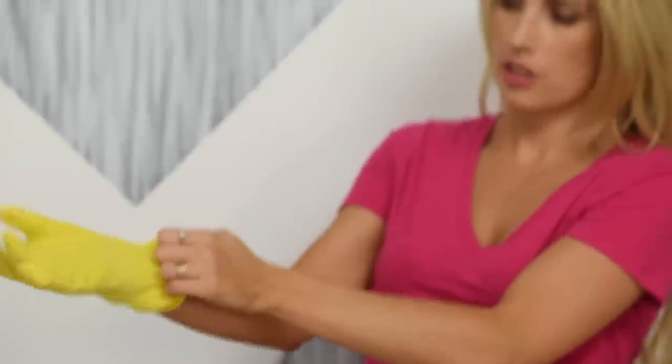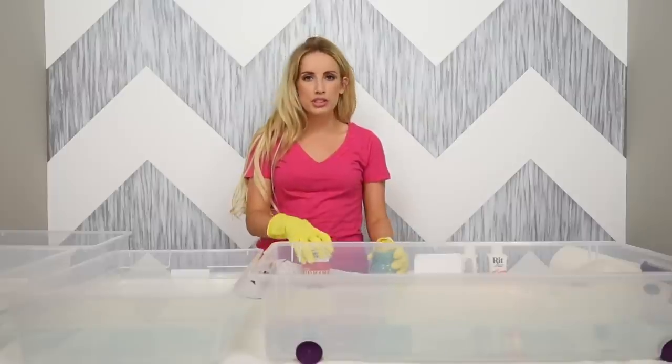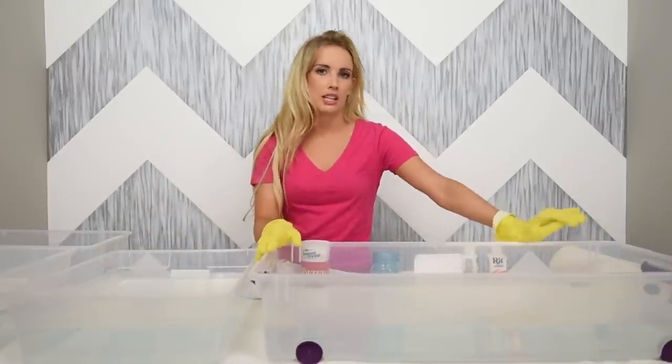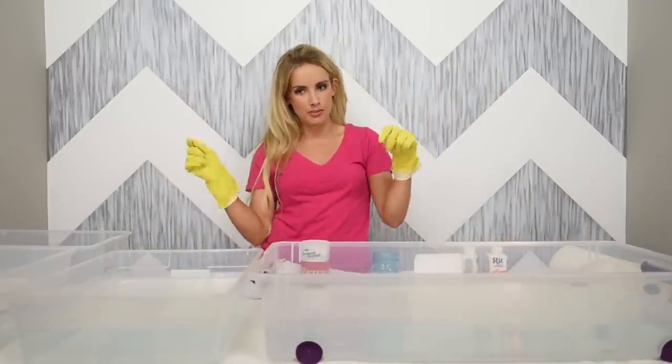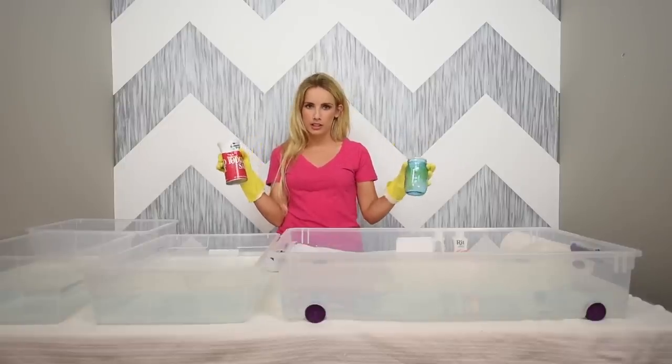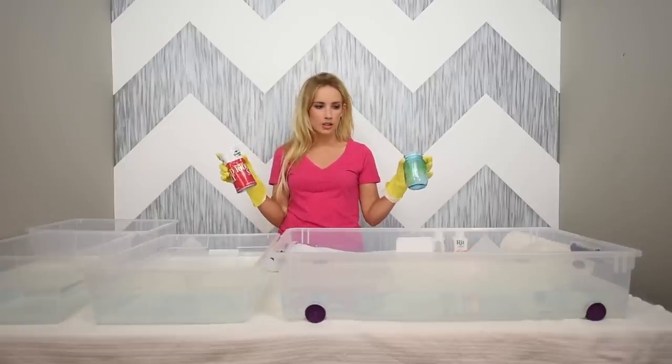First things first — I've got all my different bins here. You want to make sure you have at least one bin that is wide enough for your fabric when you dip it. You can also fold it in half and dip it that way if you can't get a bucket that's big enough. I'm gonna add one cup of salt for every three gallons of water, so you've got to do the math and make sure you add it in correctly.